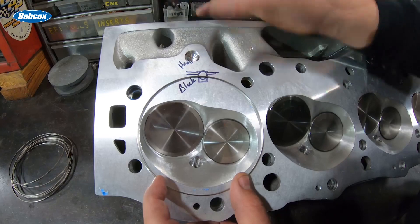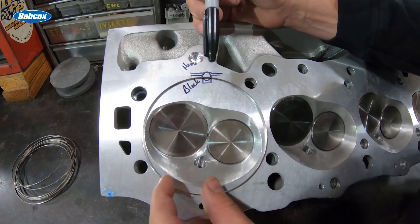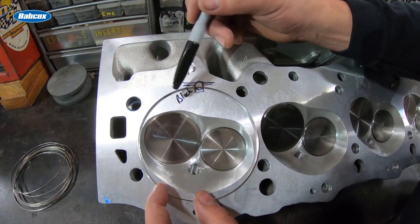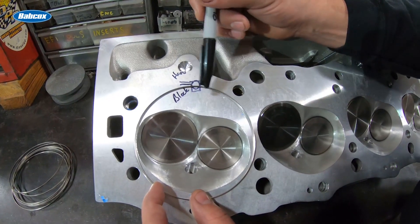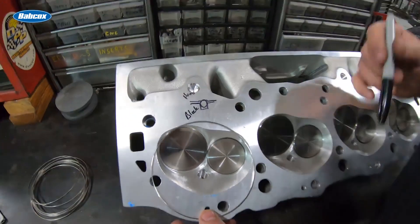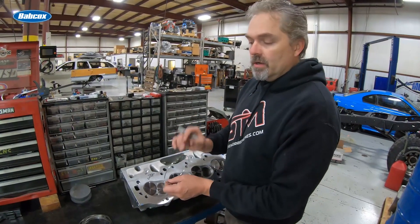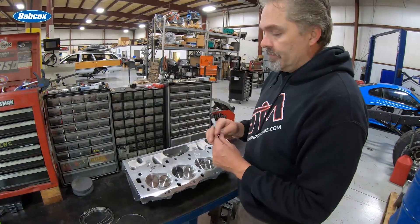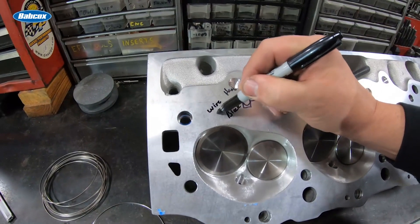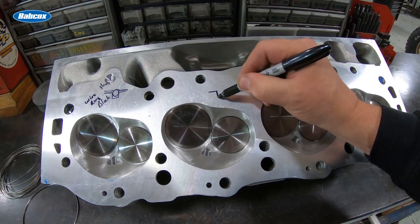I put the hoops in the cylinder head rather than the block because if there's ever a problem, it's much easier to fix the cylinder head than the block. So we do it backwards from the traditional way — we put the hoop in the cylinder head and put the receiver groove in the block. This hoop is one piece: no split, nothing to leak, and it's taller than traditional wire.